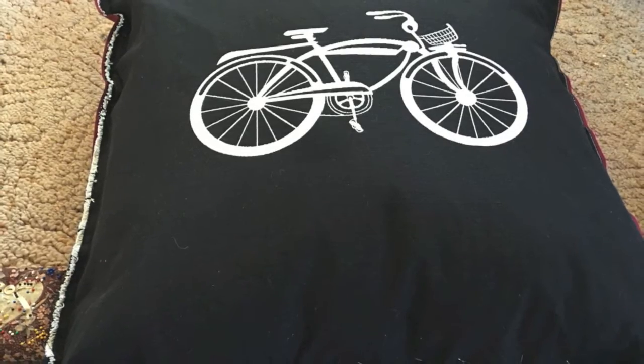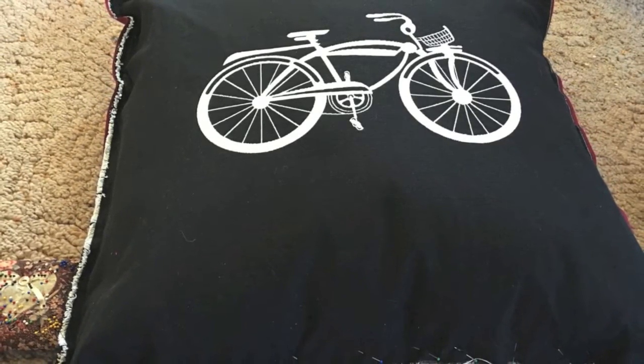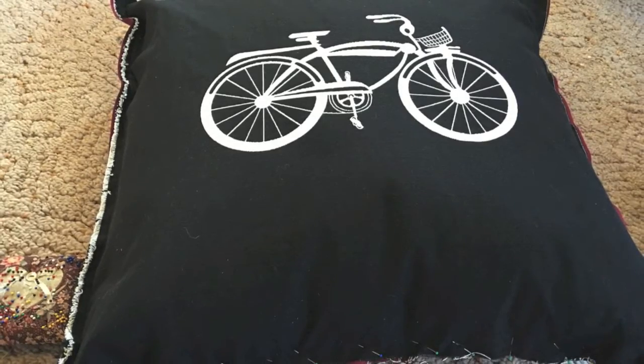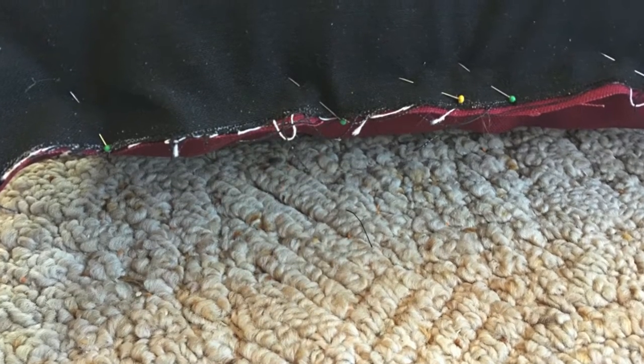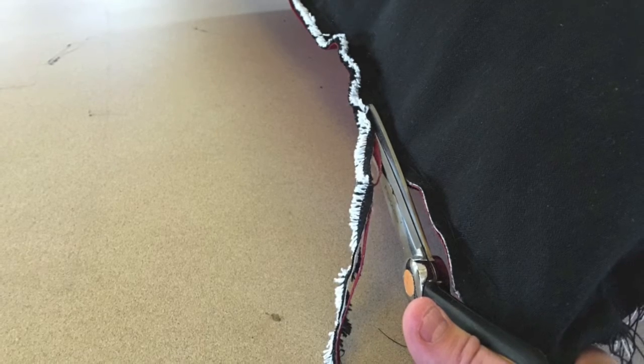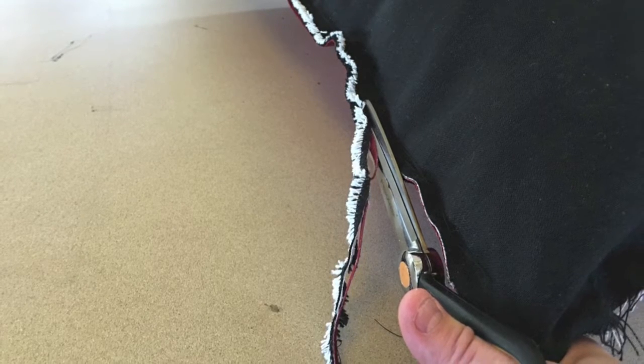After it was cut out I put the preform pillow in there and pinned it all together. It wasn't so easy to squeeze that fat pillow into the material I'd cut out. I started sewing it together, which wasn't so easy because it was tightly squeezed into the shape, and then I cut off some of the extra fray.